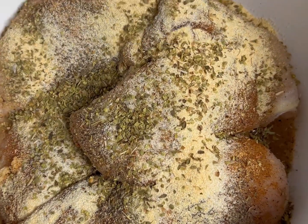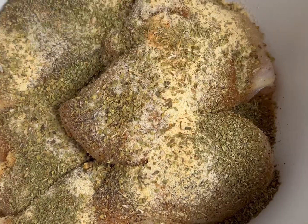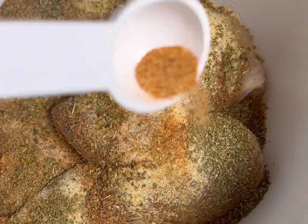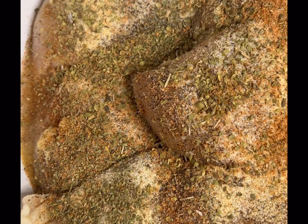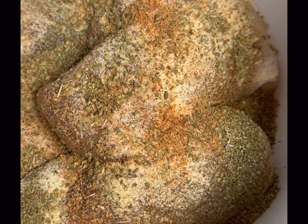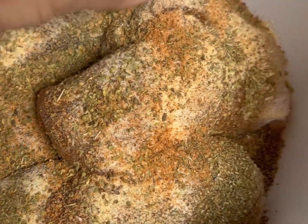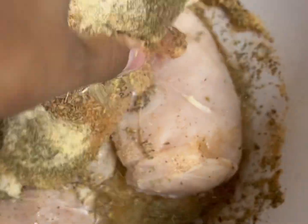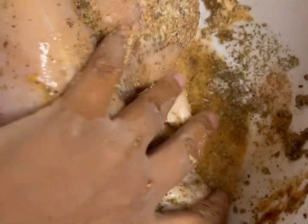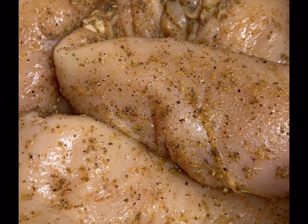We've got some dried oregano leaves, of course Italian seasoning because it's a must, and then we're going to add just a little bit of that creole seasoning — not too much, you guys. If you ain't sneezing, baby, it is not seasoned. That chicken is seasoned perfectly. I'm going to take my hands and mix everything up together — oh my gosh, y'all, this seasoning on this chicken though.